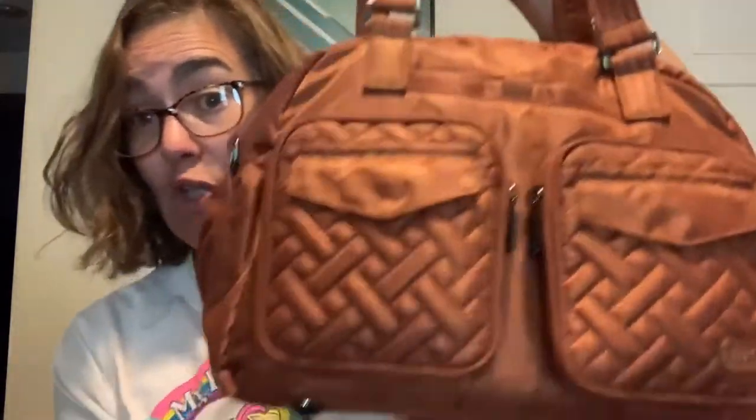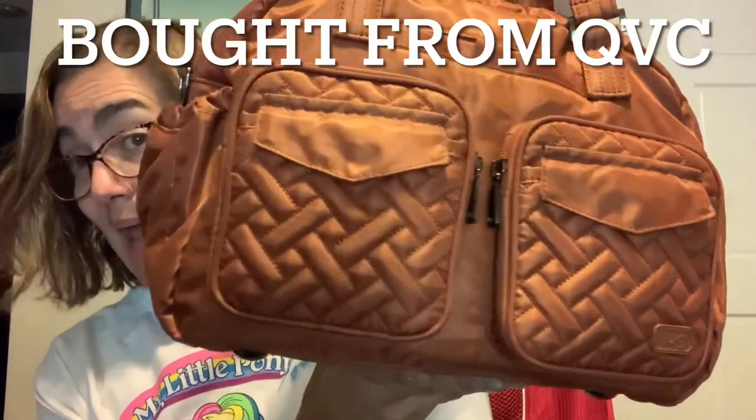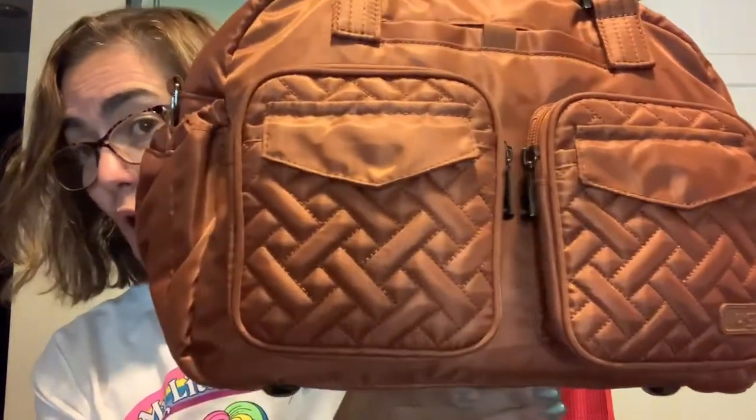Hey gang, welcome back! For those of you who just happen to be stumbling upon my video, my name is Valentina and this is my viewpoint. In today's video I will be talking about the brand Lug, more specifically about one of their newest bags called the Jumper Carry-All Tote.